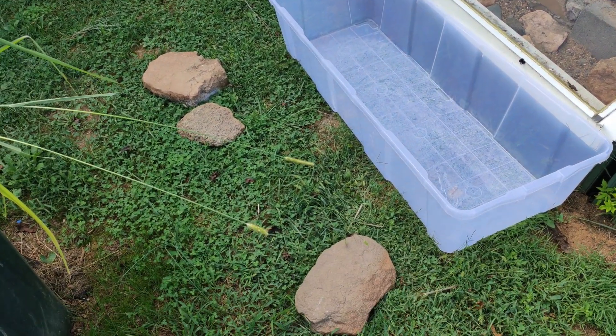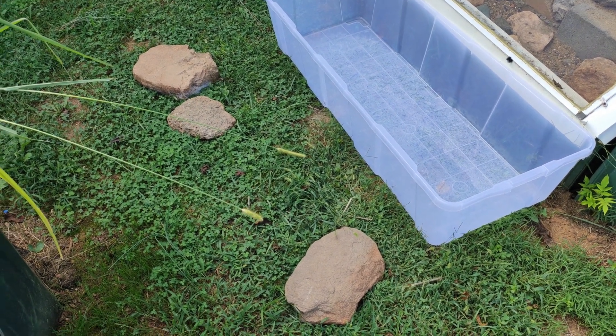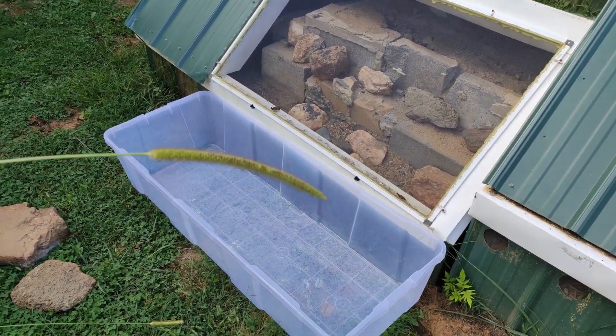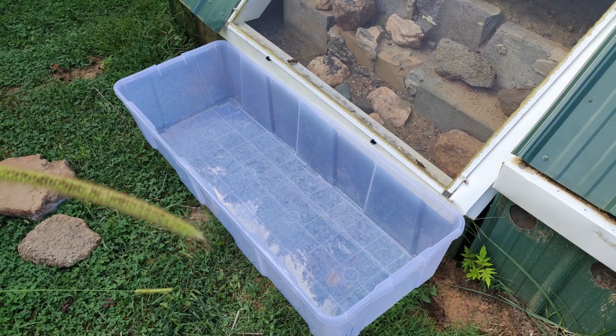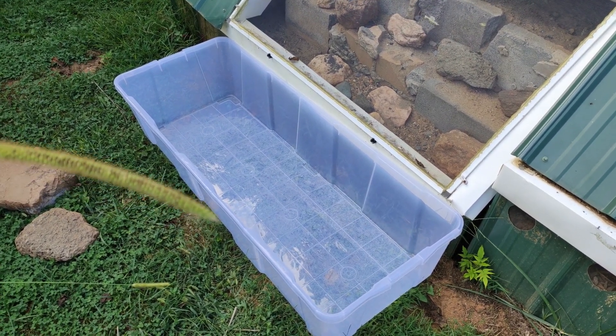I already put some of the rocks out here. I already collected five babies yesterday, but I didn't record yesterday. I removed those rocks yesterday so that I could look under them for the lizards. And then we have this Christmas tree storage tub that's about four feet long.